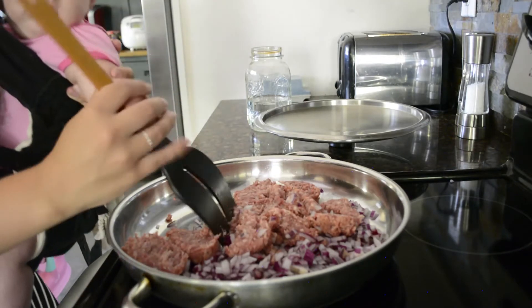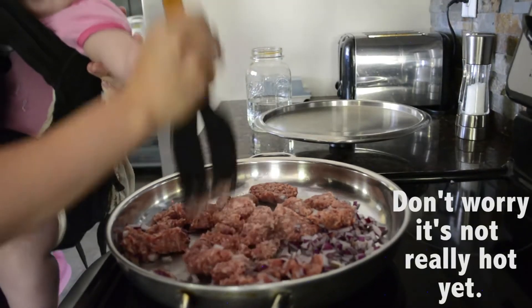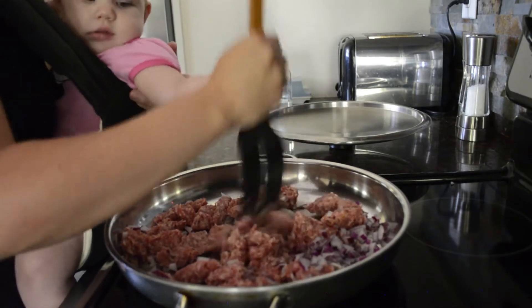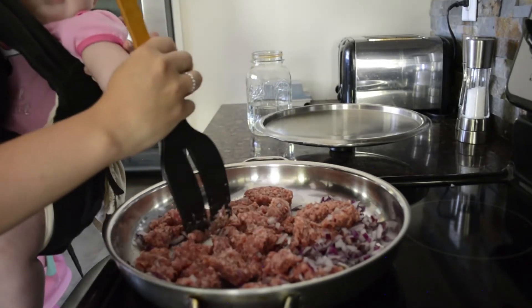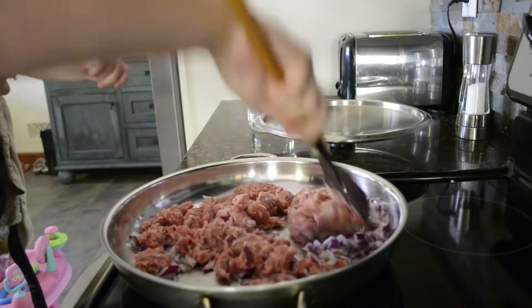Oh, you want help? You want help? Okay, you help. You helping mama? Look at that little face — she's so happy to help mama. Can mama have this back? Thanks. You're such a big helper.